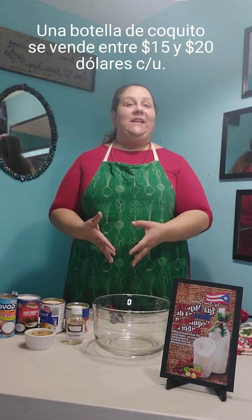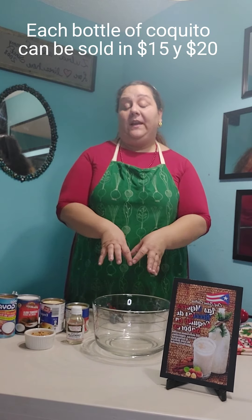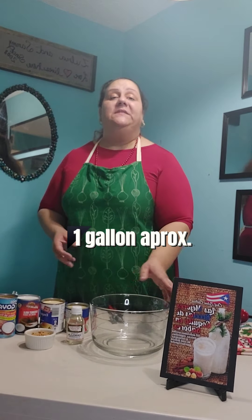Esta receta de Coquito es una de las más pedidas, las más solicitadas. Y con ellas y con muchas otras fue que yo comencé esto de hacer un negocio aquí cuando yo vine a los Estados Unidos. Así que sí es una buena alternativa y yo le voy a enseñar paso a paso cómo usted lo puede hacer. I'm going to be showing you step by step how you can do this, not only the recipe itself, but also how you can use it as your source of entrepreneurship.